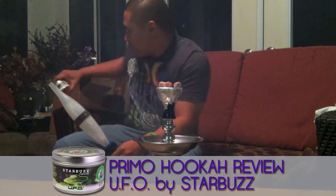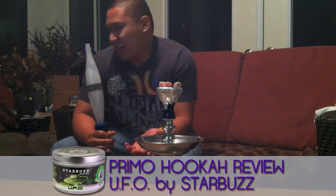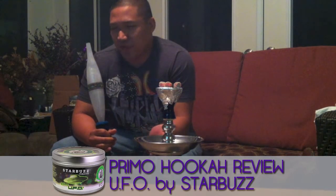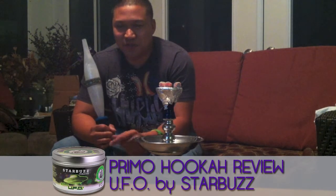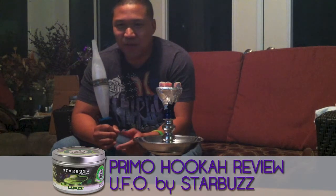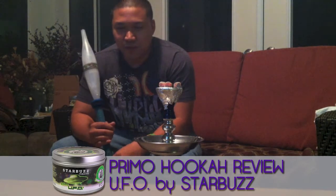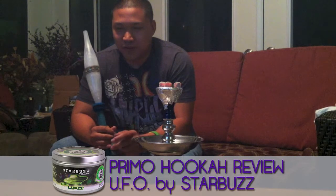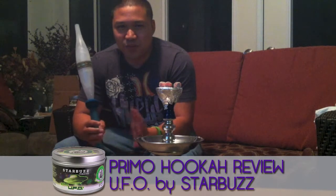Starbuzz's UFO — what I was getting out of it was, when I smelt it, it kind of reminded me of Skittles flavor, or even the green Skittles covered with lime or whatnot. At the same time, if you ever had one of my favorites — Starbuzz's Pirates Cape — it reminds me of that, but on a stronger note.